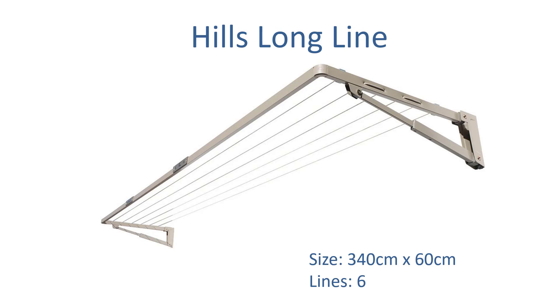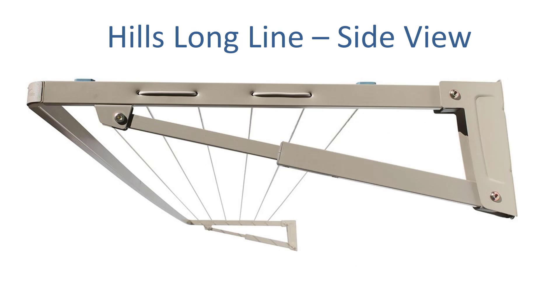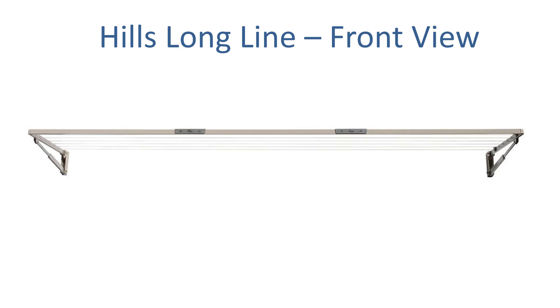Hills also makes a product over three metres — the Hills Long Line — at 340cm wide, coming out from the wall 60cm. It has six lines, and if you need it around 310cm wide you would need to modify the bar on the front on site, which can be done easily with a hacksaw similar to the Austral products. These units come from China and carry a 10-year warranty. This shows the product in the up position, a side view, and the front view ready for use.